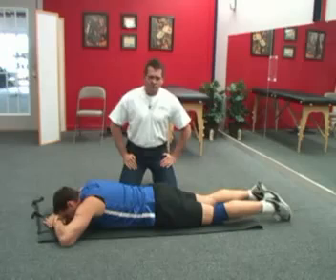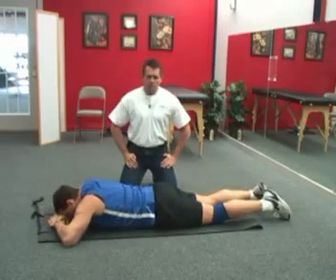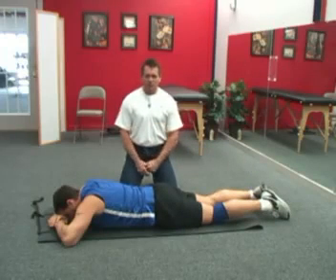Hi, my name is Rob Jordan. I'm a physical therapist. This is my patient Sean Simons for the day. We're posting this video in response to a question that was posted on our site following another video that we posted.